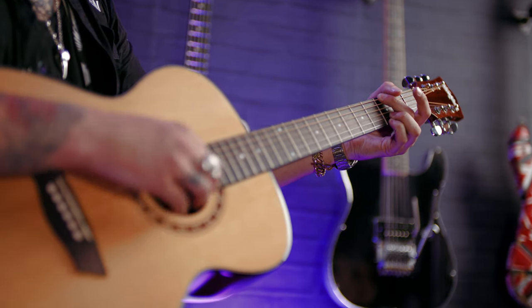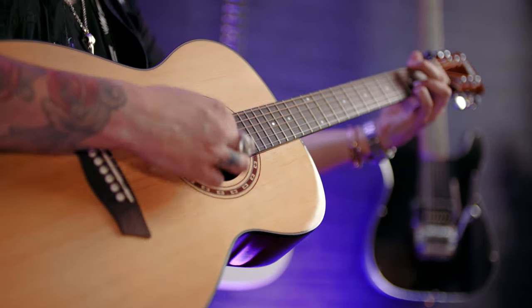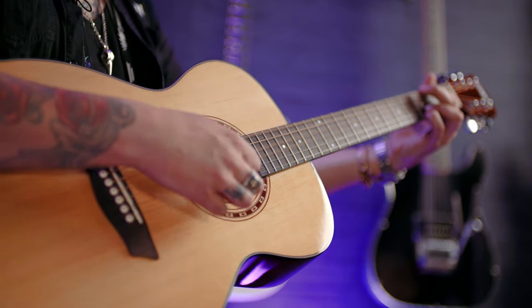These guitars are fantastic. Excellent build quality, excellent playability. They sound awesome and they're priced fantastic.